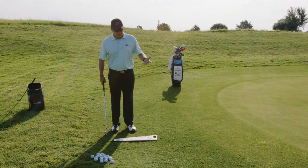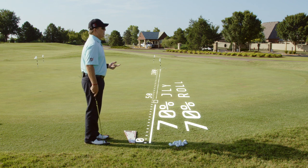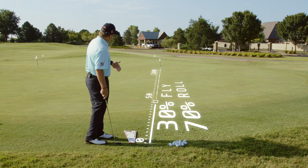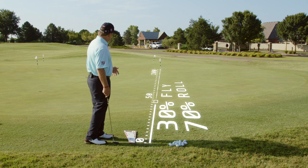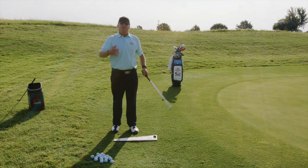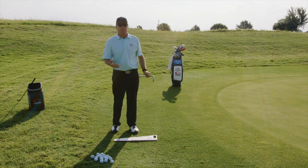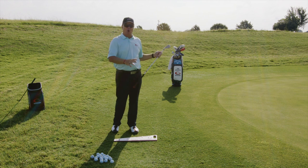What I have right here is a chip. Basically what this chip is, is about a 30% fly, 70% roll. So this is a chip where we're going to get the ball on the green like any normal chip, get on the green, then roll to the hole like a putt. We're going to get minimal air time, maximum roll time. Any time you have a chip, you want minimal fly, maximum roll.